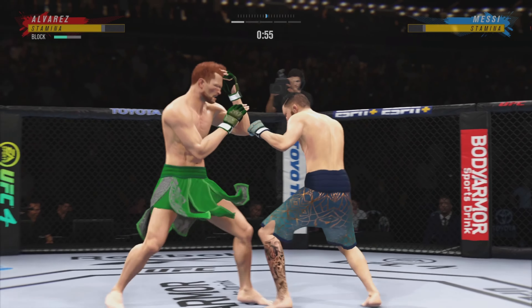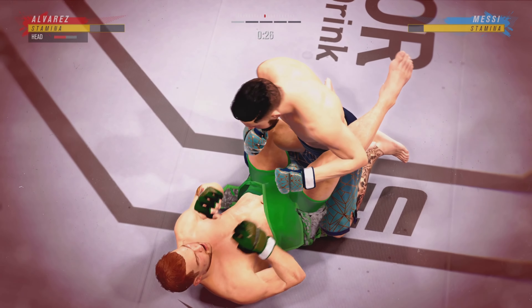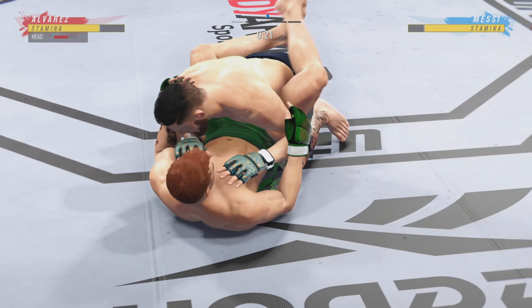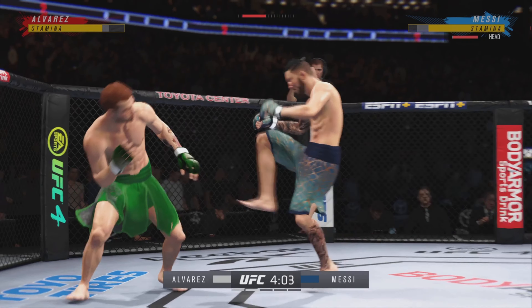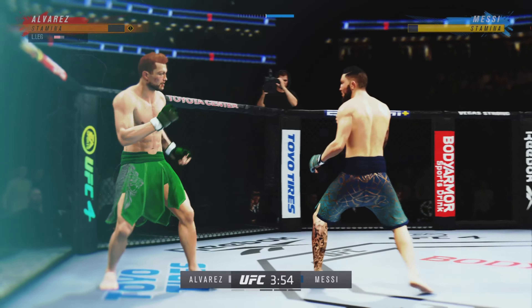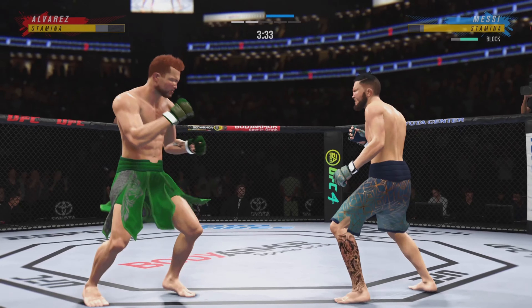Strong defense there to block the shot — nice instincts. Look at how he turned his hip into that leg kick. Just misses with the kick. Right there, he needs to get on his bicycle. He needs to get into space so that he doesn't get finished. Now he's on top of him looking for a finish. Big knee. Tried to go to the body but unable to connect. Big punch lands over the top, now he's got that tight clinch. Significant strike attempt there, but a huge block.